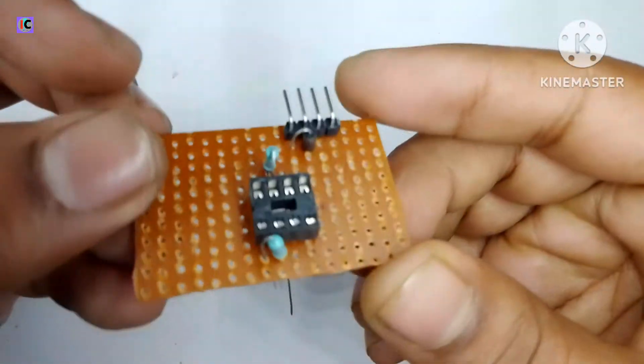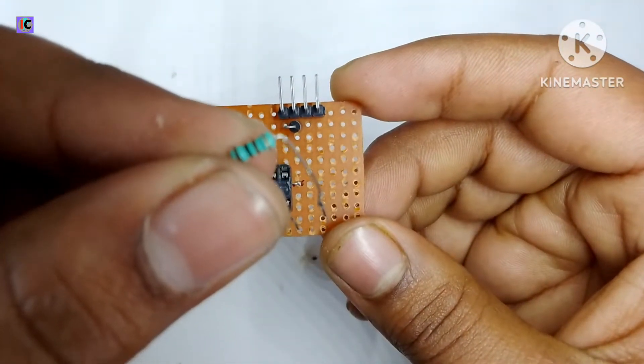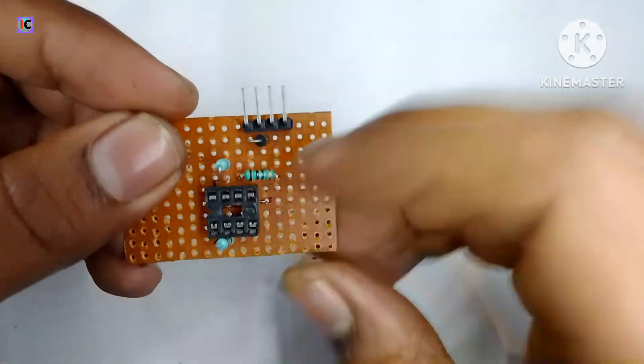I am using a 1N4007 diode for protecting from reverse polarity. And this is the 100 ohm resistor for the output pin connection.